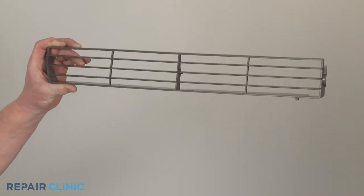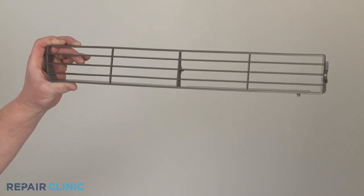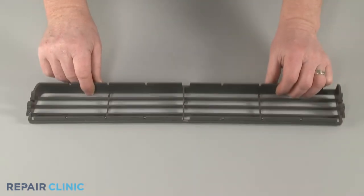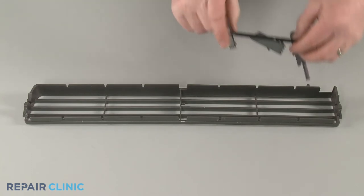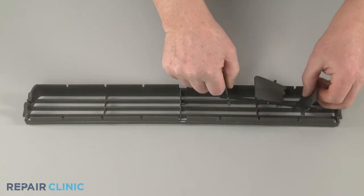You are now ready to prepare the new horizontal louver for installation. Keeping the louver links at the top, snap the left and right vertical louver retaining pins into place in the slots on the new horizontal louver.